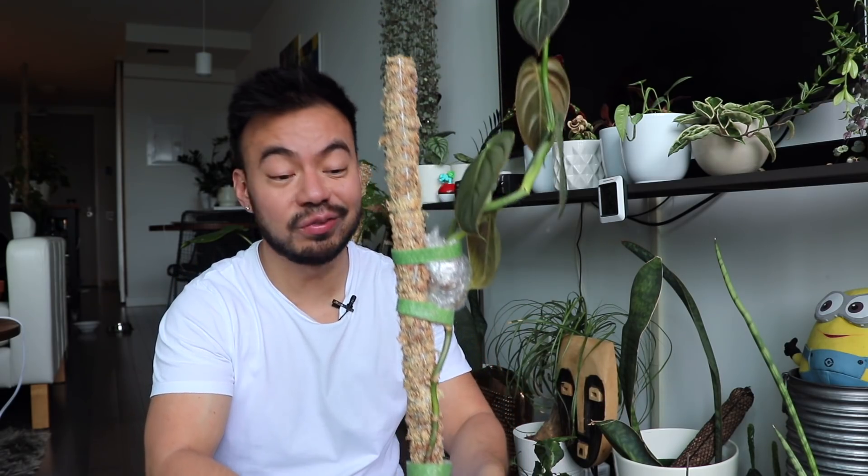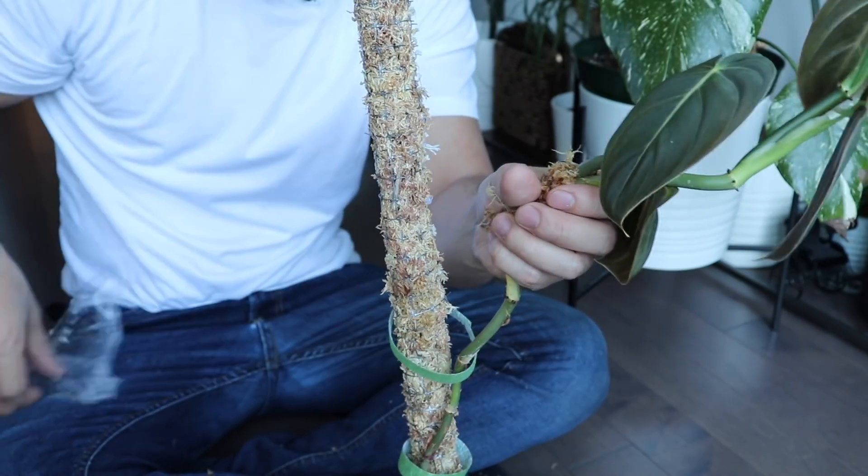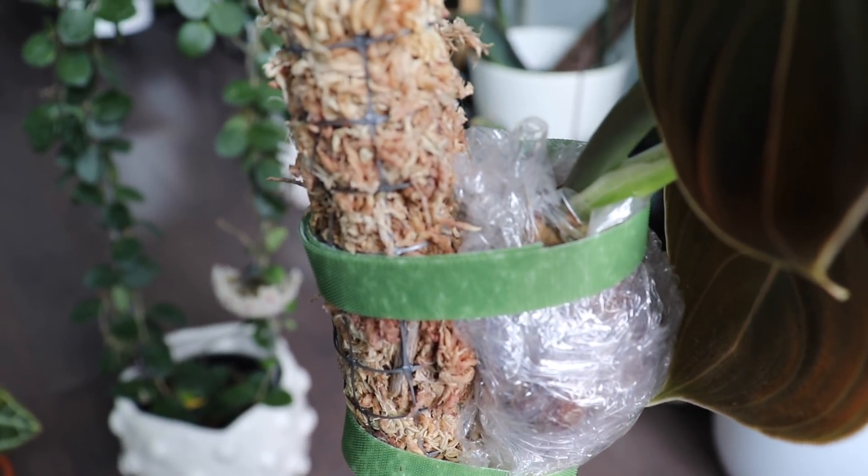Air layering promotes roots growing from a node or aerial roots while the plant is still attached to the mother plant. Once those roots grow, you chop it off and plant it in its own soil medium. To air layer, you take wet moss, wrap it around the node and aerial roots, seal it with plastic or saran wrap, and keep that wet moss consistently moist — I'll spray it daily with a mister. In a couple of weeks I'm hoping there will be roots there, and then this guy will look a lot better once he's lower to the pot with full leaves at the base.